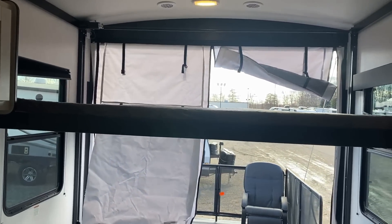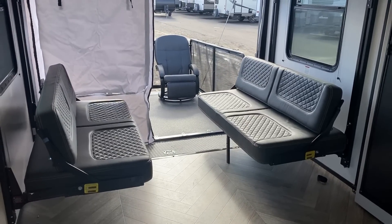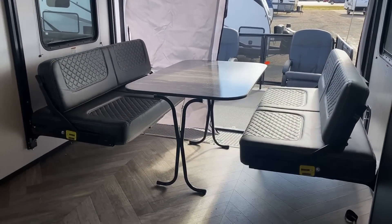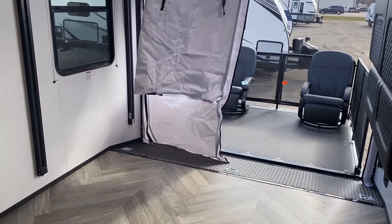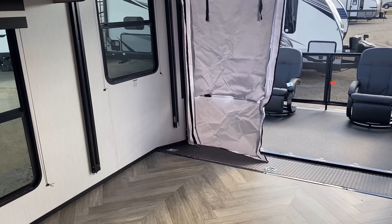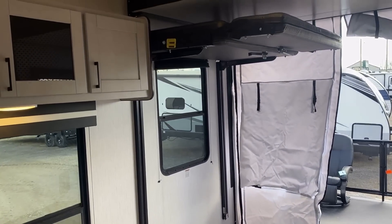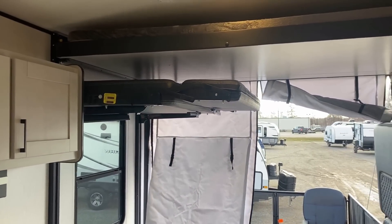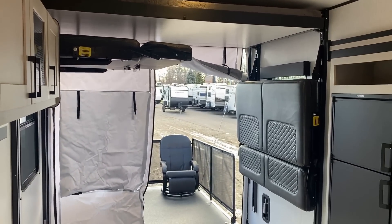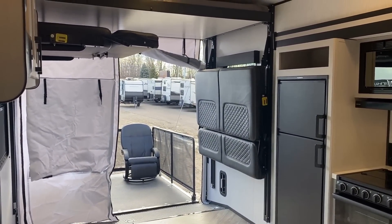You're going to be living out of duffel bags if you do that, but if you're going to have some friends over for the weekend, I think you could make that work. That table can float around, you've got those two swivel chairs you can bring inside or outside. These things are so flexible, and I really wish we didn't call them toy haulers — that's old nomenclature. I kind of wish we used the phrase 'sport utility trailer' because I personally think that would match these much, much better.